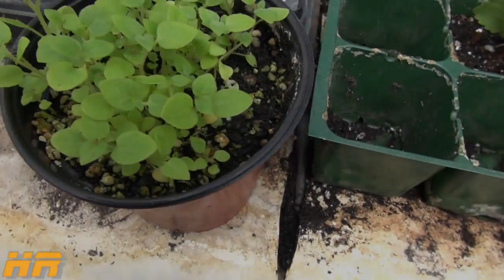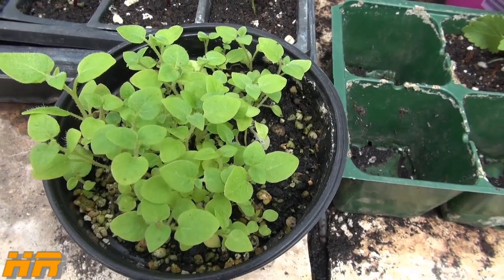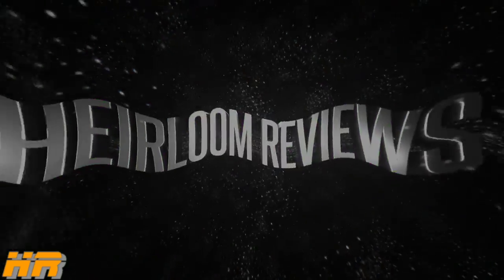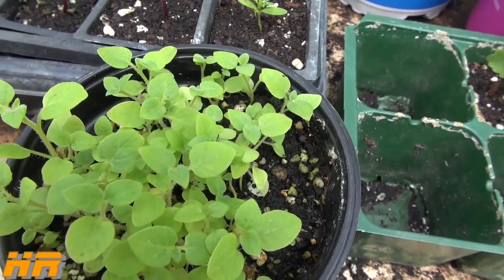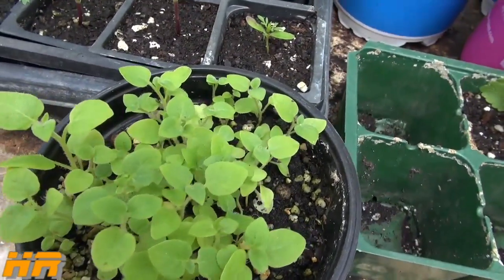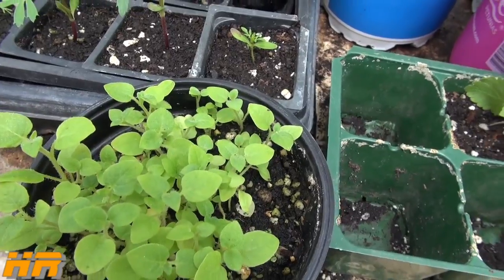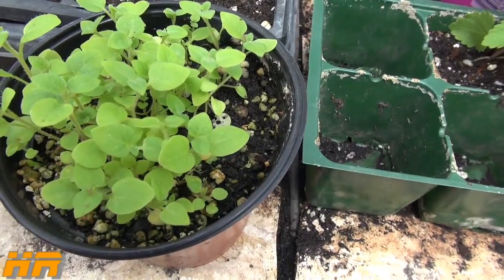This video is about some potato seeds from TPS — true potato seed — that I had leftover from last year. I saved some of my potato berries, kept the seeds, dried the berries out, and then when spring came I rehydrated the berries and managed to get the seeds out. They're really, really tiny little seeds, and I got them out and threw them into this pot.